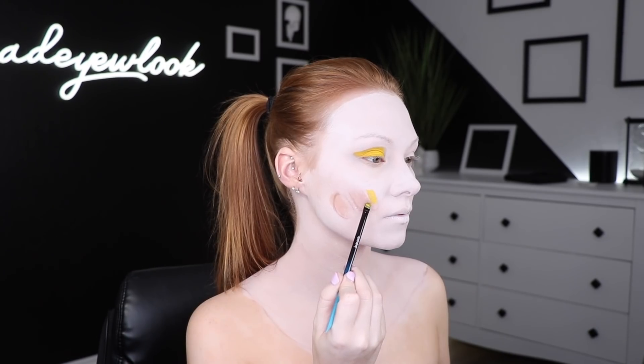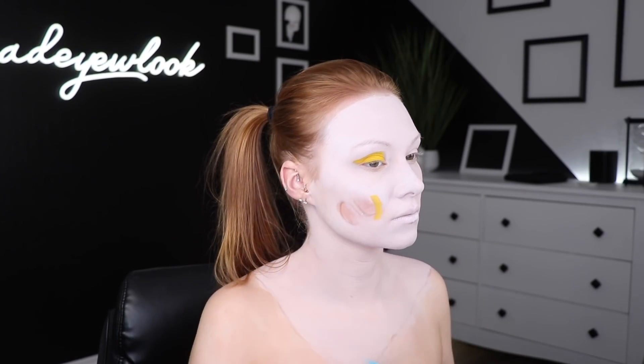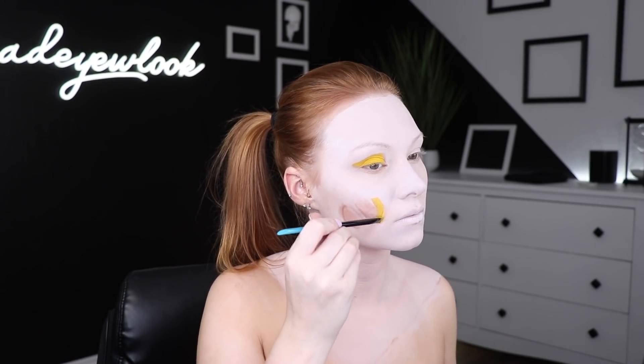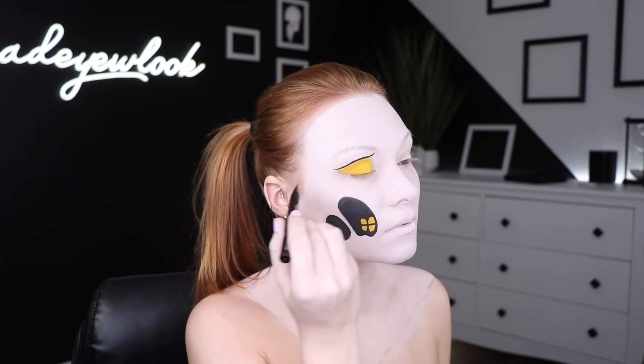And then suddenly it hits me — my teeth are not located in my cheekbone. I thought maybe if I move my mouth my teeth will move. It didn't work, so I just moved the entire hole down by painting in the yellow section where the teeth are. They're still gonna be a little off, but that's alright. I then drew in my teeth, questioned my anatomy, but moved on anyways. Using black liquid liner, I outlined around my eye and filled in my eyebrow.